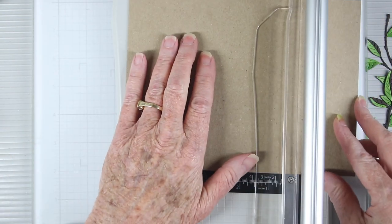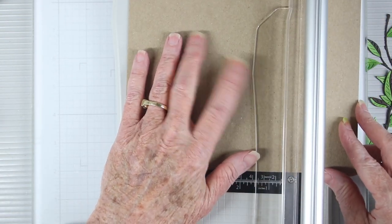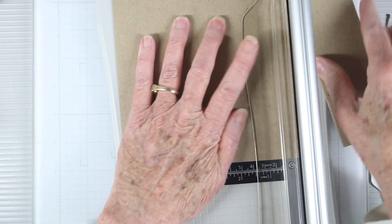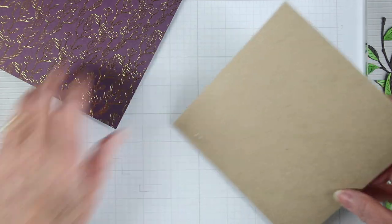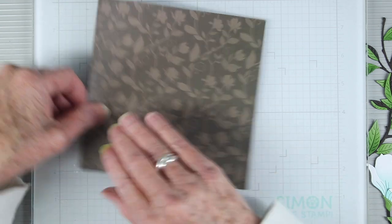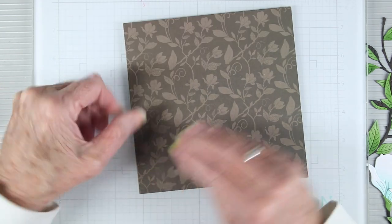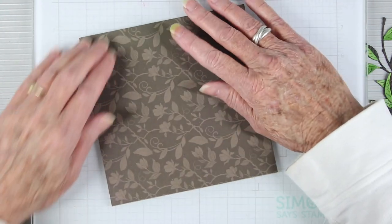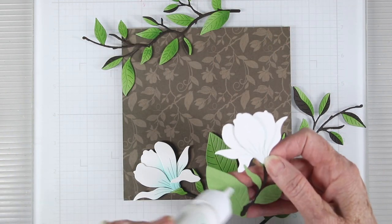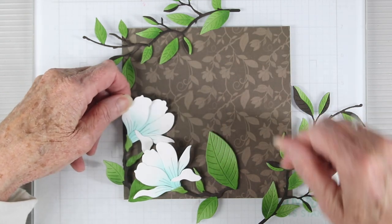Now that all my pieces are together, I'm cutting a piece of chipboard using the Tim Holtz rotary trimmer since it'll cut through thicker materials. With my chipboard cut, I'm adding some Simon Says Stamp dot runner to the back and laying down a piece of Memory Box printed paper for my background.